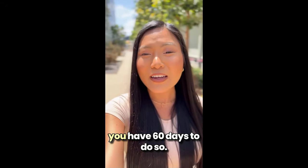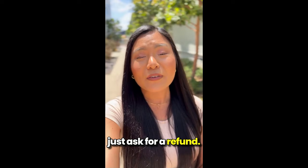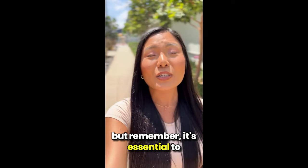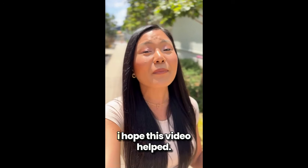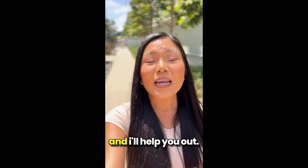If you want to try it, you have 60 days to do so. If it doesn't work for you, just ask for a refund. But remember, it's essential to apply it every day to see results. I hope this video helped. If you have any questions, leave them in the comments and I'll help you out.